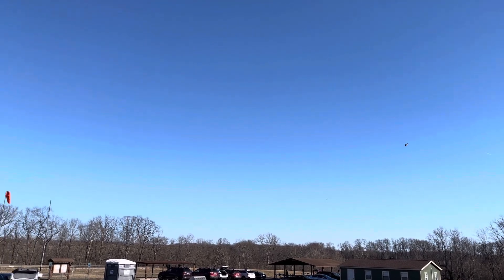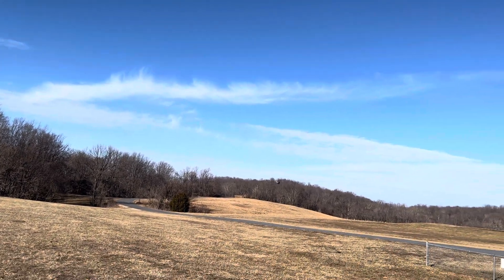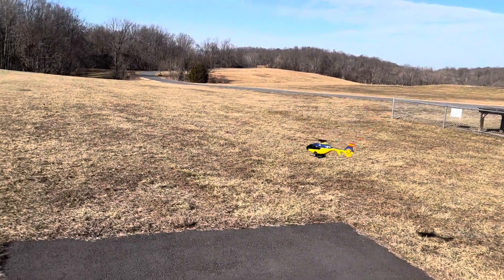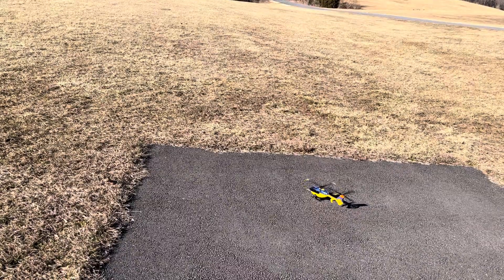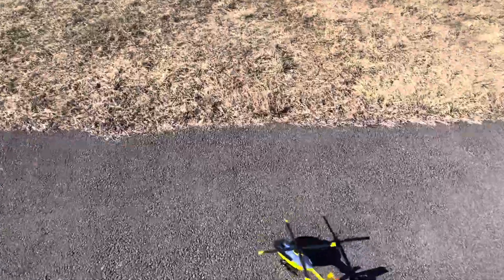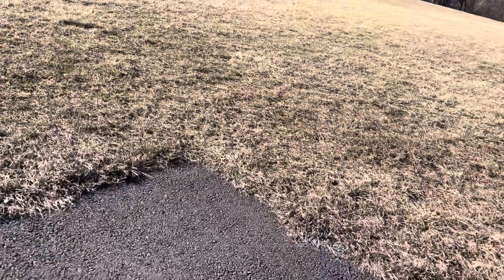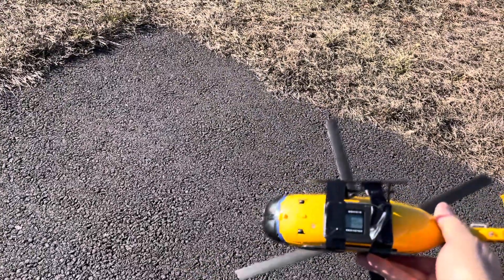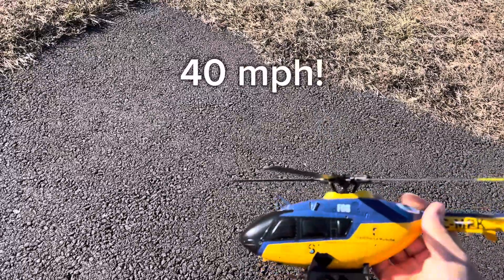So let me just land it now and we'll see how fast she went. I'm guessing maybe 40 — let's say 45. Let's see how fast this one went — again, this has the modified board. Look at the speed — oh, 40 miles per hour. Not much faster than my F08 or the Scout. There you go.